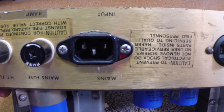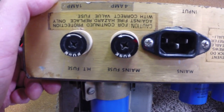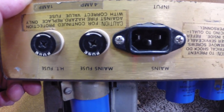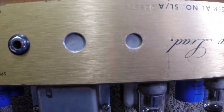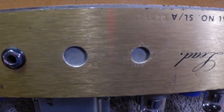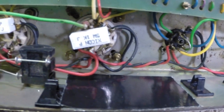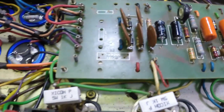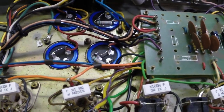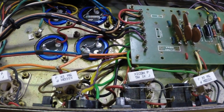They've also cut the chassis and put an IEC connector in it. They've changed the two fuse holders — I'm leaving that stuff. They've had a lot of effects loop stuff in it, and all that's gone too. You can see where they've had wire ties back here to run stuff. Anyway, I'm going to get this thing running today.